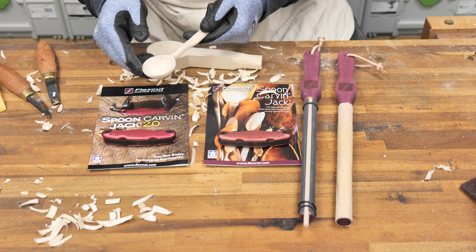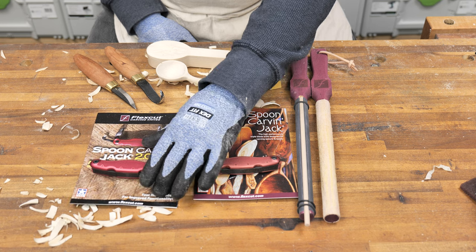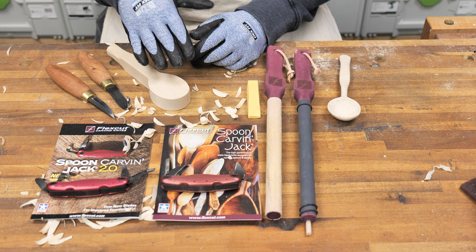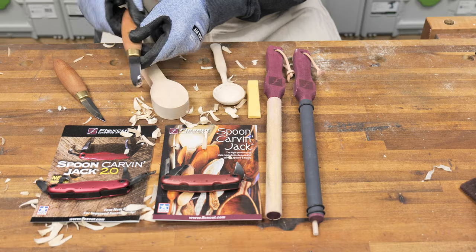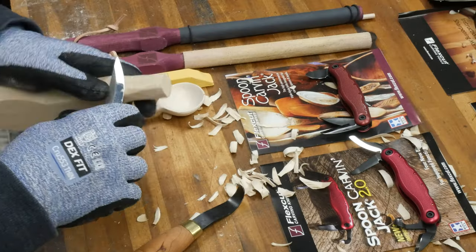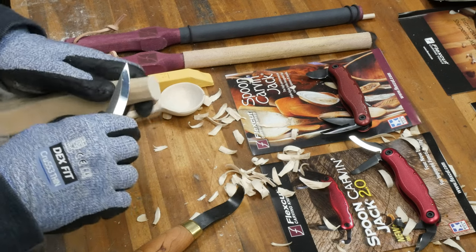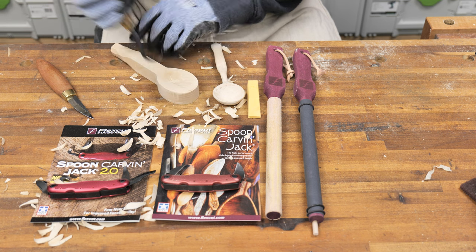Leaving those marks shows that you took some time to hand make the product. The Spoon Carving Jack and the Spoon Carving Jack 2.0 are handy knives to keep in your pocket. One of the products that FlexCut offers is a spoon carving kit that includes a carving blank made of basswood. They also offer spoon blanks of various sizes that you can purchase separately, a hook knife, and what they call a sloid knife — designed for taking away large chunks of wood quickly to get down to the rough shape you want.